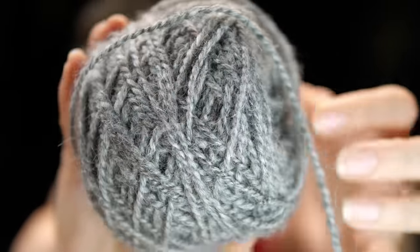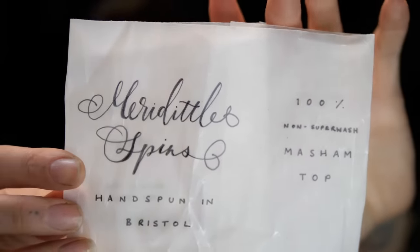I decided to learn using a gorgeous yarn that was hand spun. This gorgeous fibre was spun as a 'hey, we've met for the first time' gift from my lovely friend Mary, who goes by Marydittle Makes. It is 100% Masham and it's one of her first spun projects — it's gorgeous. The weight is probably aran, around 95 metres per 100 grams.